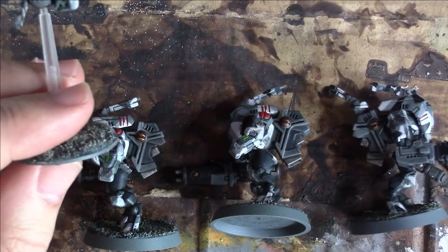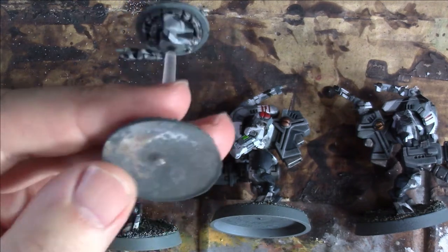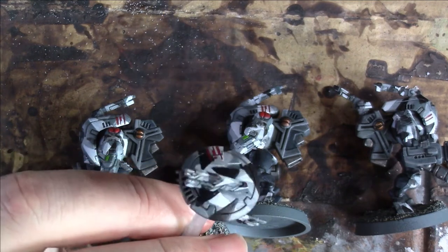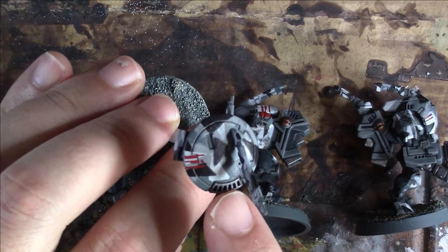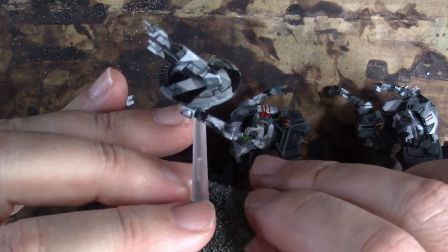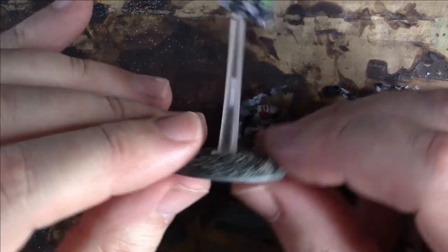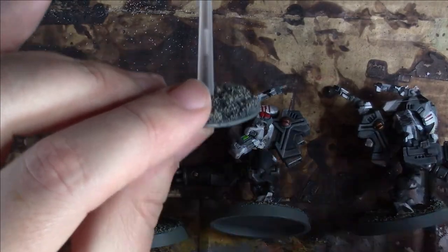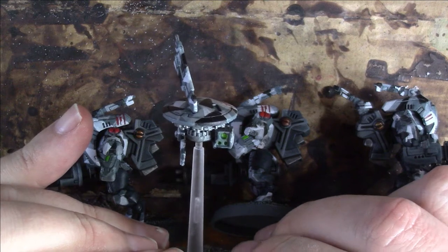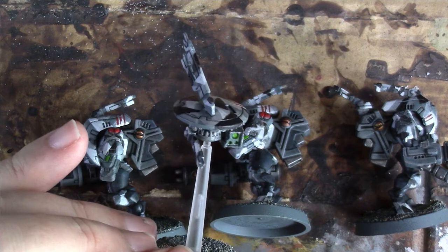What I did with all the models was I undercoated them with Mechanicus Standard Grey spray, and I picked out the underneath of the drone with a gunmetal colour. I let that dry and then used Nuln Oil over the model, picking out the lines in the detail with it as well, which started to help make it stand out. A drybrush over the metal areas of Ironbreaker by Citadel makes that bit stand out. The lenses were done with Caliban Green, then Warpstone Green, a tiny dot of Moot Green, and then just a little dab of varnish to make it appear sort of glass-like.